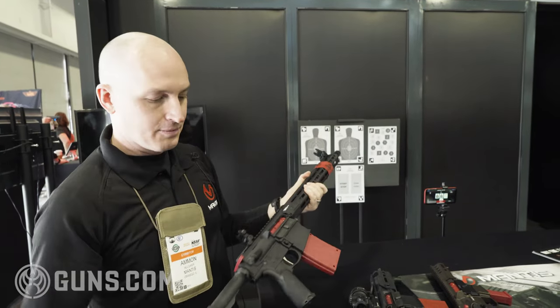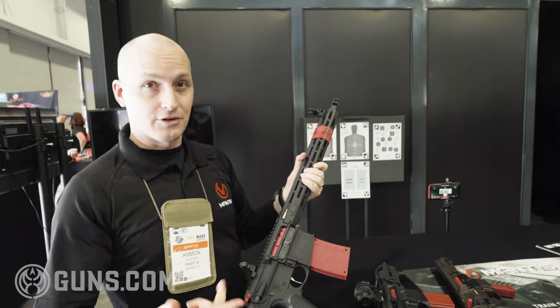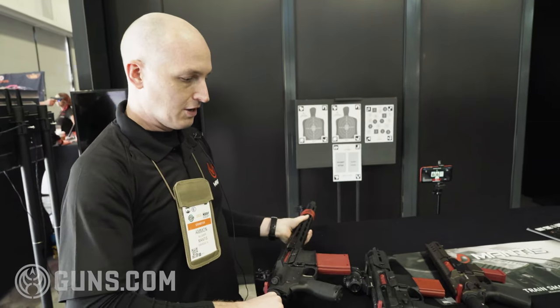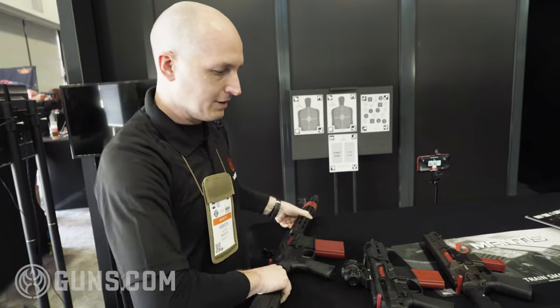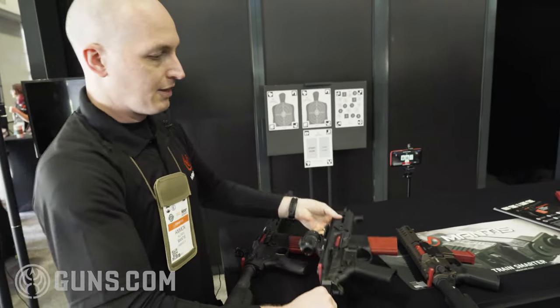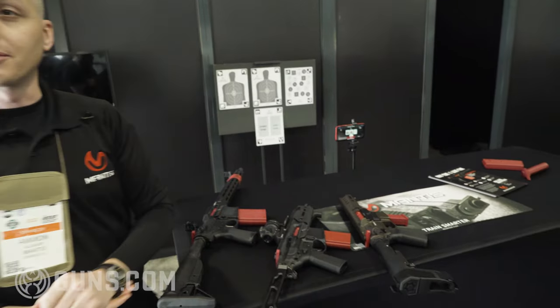The Blackbeard is available with either no laser, red laser, green laser, or infrared. Those are the standard Blackbeard options, and that's available shipping right now. These other models will be launching later this year.